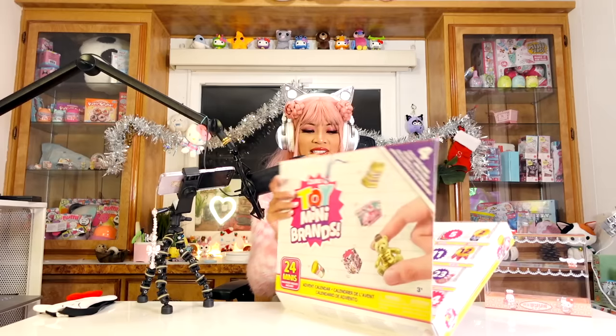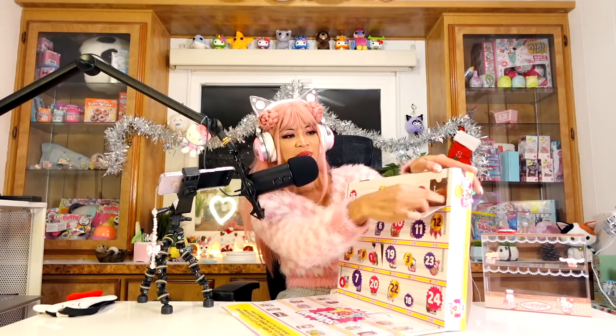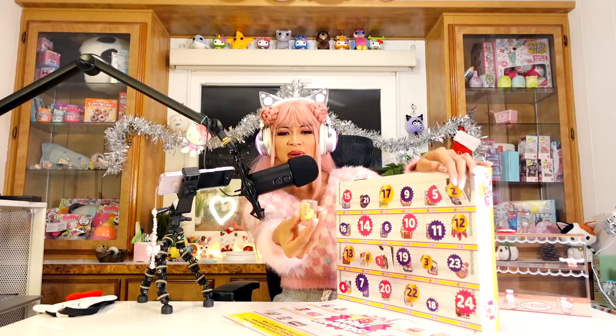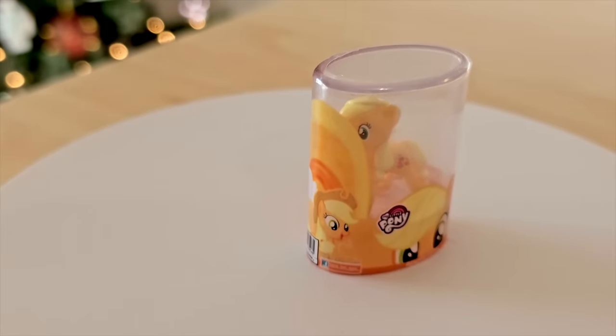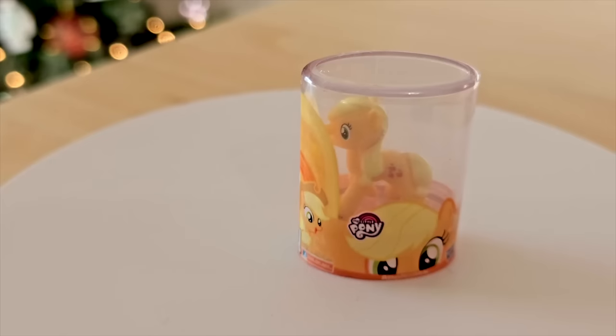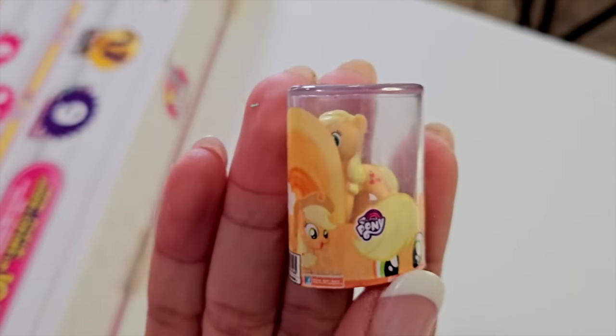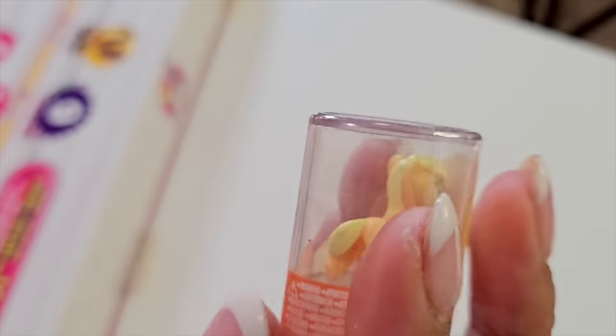On the second day, we got a My Little Pony — it's Applejack! It's a My Little Pony little figurine. It's so cute, I love My Little Pony. I should get more into the new show though. I only know Twilight Sparkle and Applejack. This one's so cute, I would totally open this up.